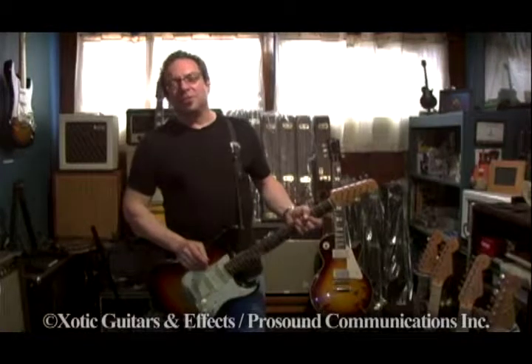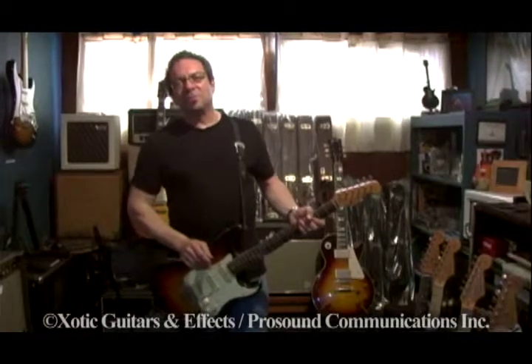Hi, Andy Brower here. Welcome to my shop. I want to talk about guitar pickups today, talk about Les Paul conversions, and show you around my office.